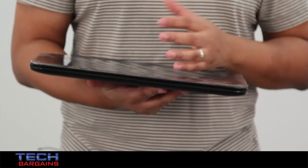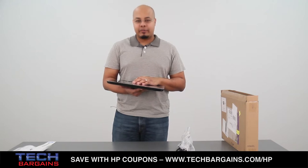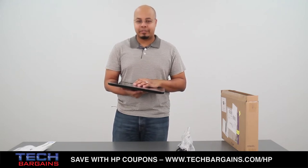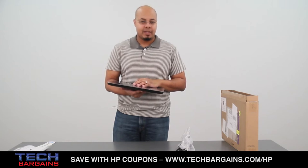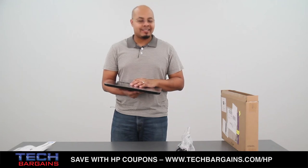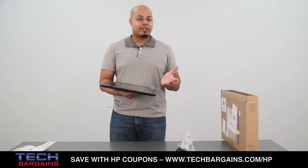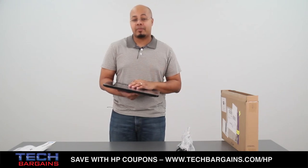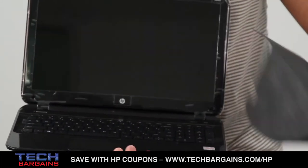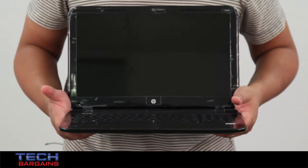The specs of the HP Pavilion Sleekbook 15Z are anchored by an AMD quad-core A8 4555M processor running at 1.7 gigahertz that can be boosted up to 2.5 gigahertz via turbo. It comes with 4 gigabytes of DDR3 RAM and is supplemented by HD Radeon 7500G discrete class graphics. It also comes with a 500 gigabyte hard drive spinning at 5400 RPM, and all content is displayed on a 15.6-inch LED backlit display with a native resolution of 1366 by 768.